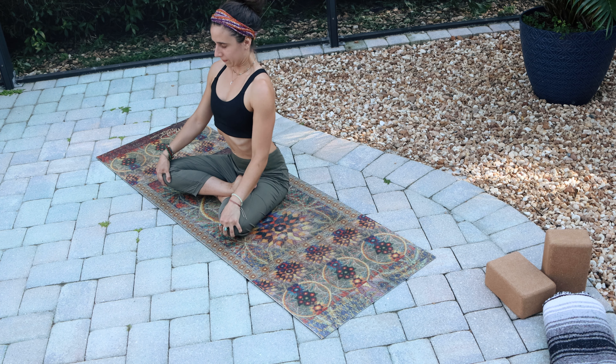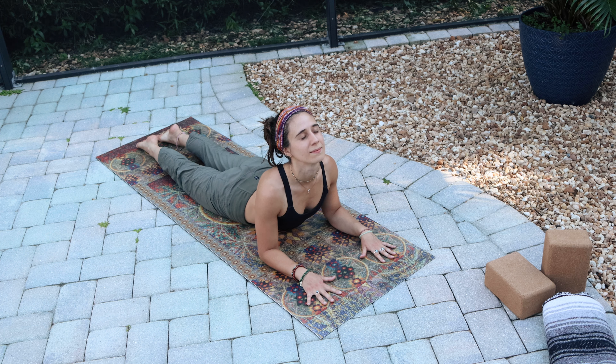In sphinx pose your elbows are resting on the mat. You're opening the chest, thinking of rolling the shoulder heads back, opening through the heart center as you breathe and look slightly up. Be kind to your neck — if it feels better to look straight, go ahead and look straight, but if you can, open the throat a little bit. On your exhale, push into the mat and push back into child's pose once again.